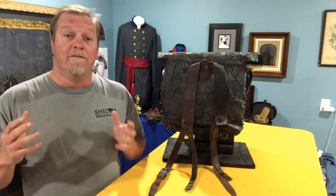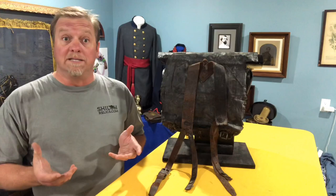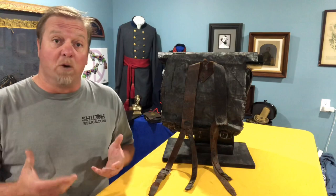Today we're going to talk about a very personal piece from the Civil War. It's a soldier's knapsack, and it's not one of the prettiest pieces that you'll see from the Civil War, but it was an essential piece and it's a piece that every soldier would have had at one time or another.